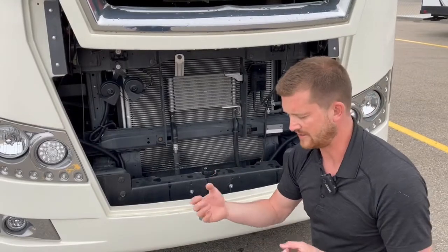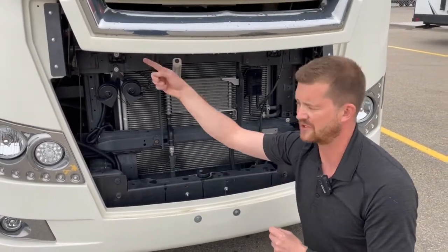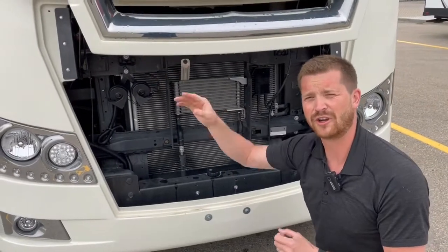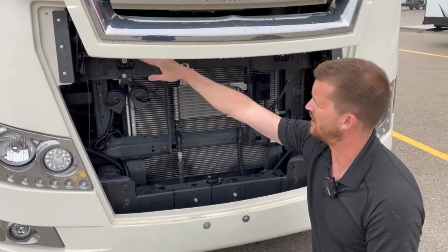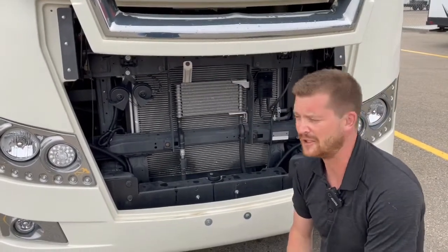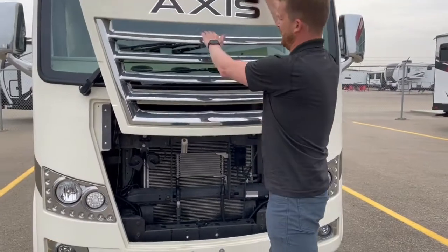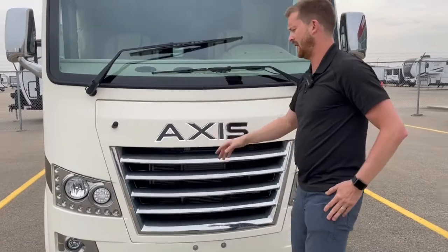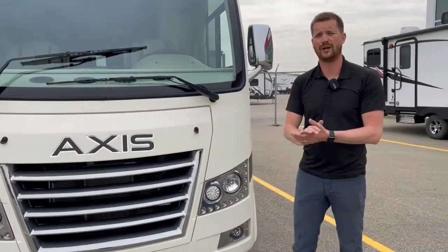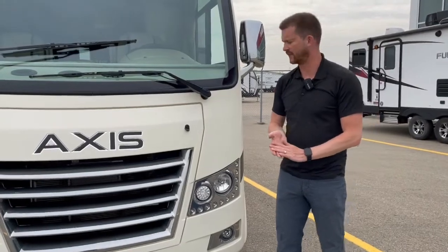This motorhome also has a small solar charging system installed specifically for the engine start battery, so it's unlikely that you'll run into low battery issues. That's where the battery is if you ever need to access it. Really, that's all of the owner-serviced components underneath the hood. Anything else, you're going to want to bring it to an RV dealer or a heavy truck dealer for service.